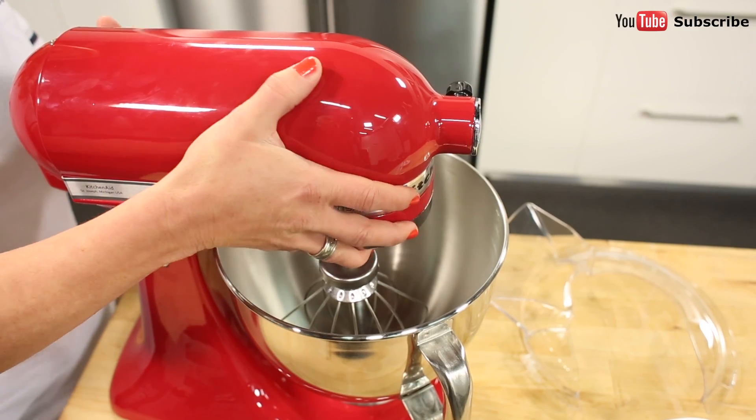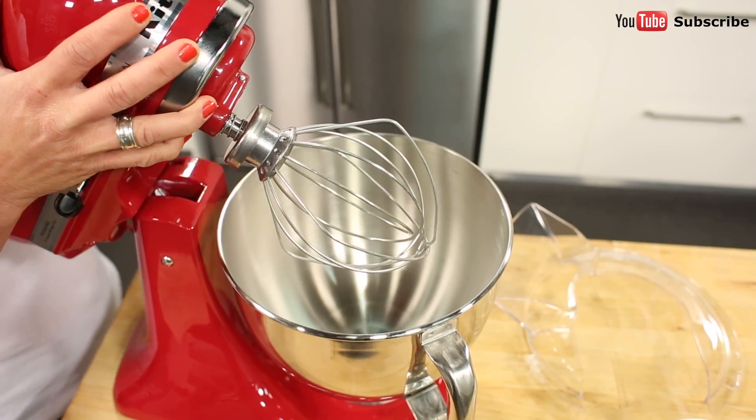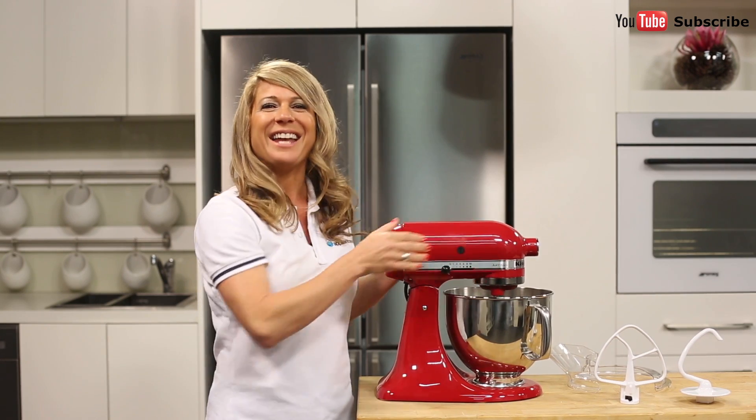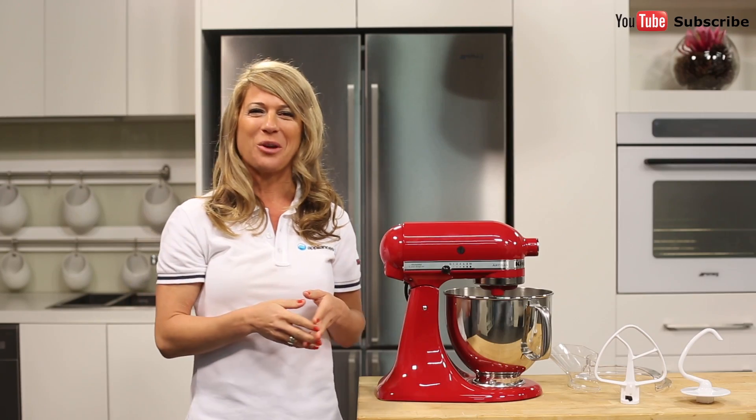To use any of these tools, you can easily just lift up the mixer with a single touch. Once you've attached the tool of your choice, you just gently pop it back down and set the interlock to keep the appliance secure during its operation.